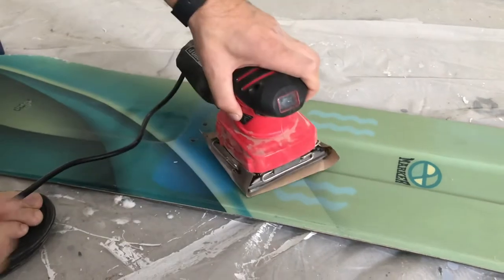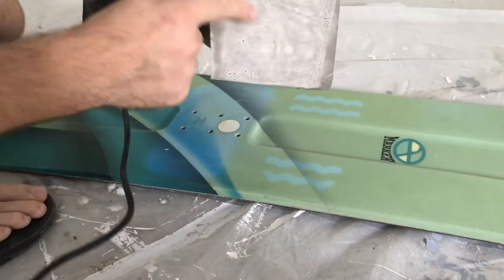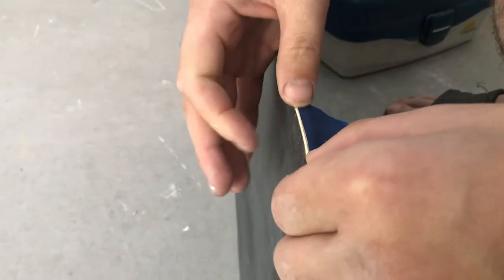First thing we're going to do is we're going to sand them. Look how old this board is. Look at that. The next step, after you sand it, you're going to put some tape on it — just right here on the side. You don't want to put it in the back anywhere else, just on the side here.